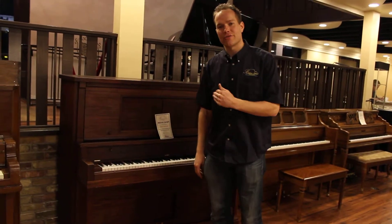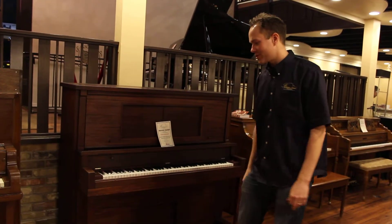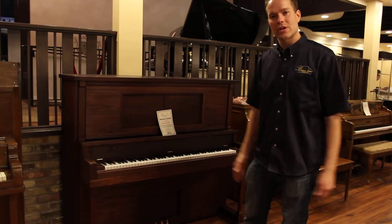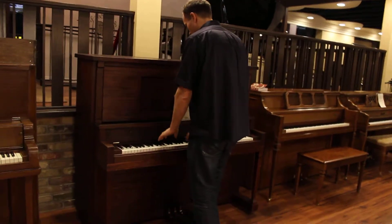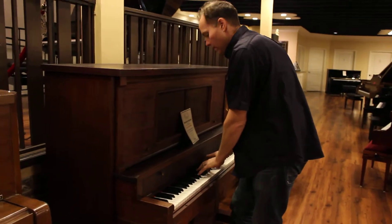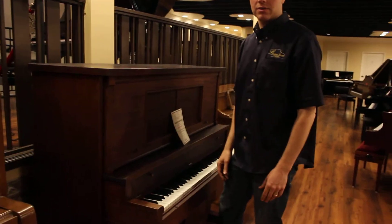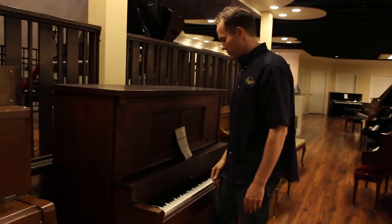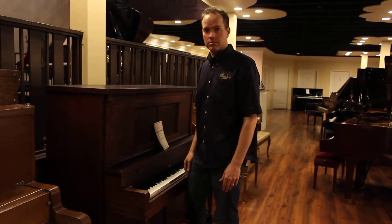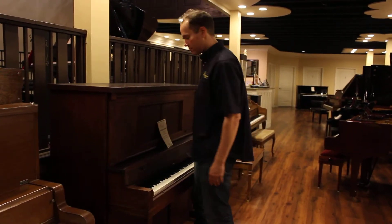I'm not claiming that it's refinished, just that it looks very, very nice — you'll have to see for yourself that it looks great. The tone of this piano is a nice tone, it's kind of middle of the road, it's neither warm nor particularly bright, and the touch is very nice. It's a typical touch of a hundred-year-old piano that has been fully regulated and refurbished.